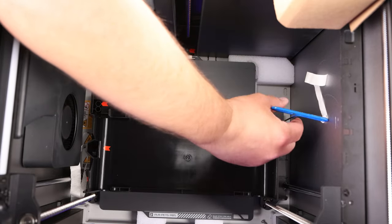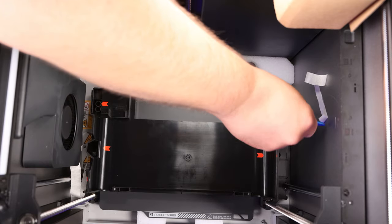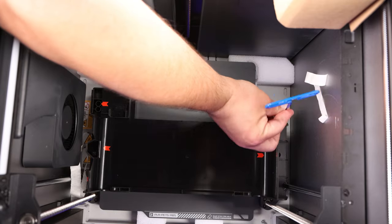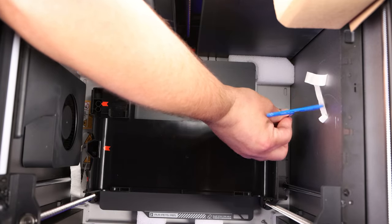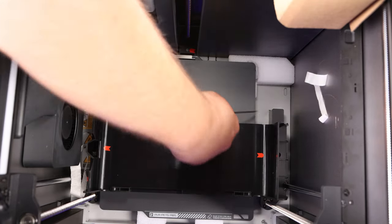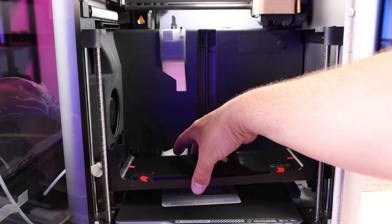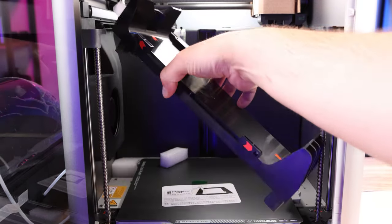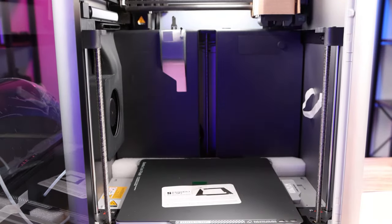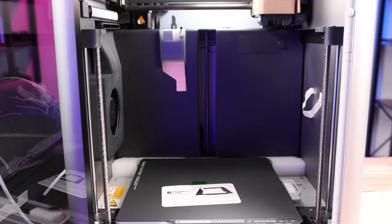It looks like I found a fourth shipping screw as well — there's no arrow by it on my machine so they might have missed marking it, but it definitely needs to come out on this side too. So there might be an arrow by yours. Once you have all four removed, this piece will just lift out and you remove it from inside the machine. After lifting it out, go ahead and take out any loose foam as well.